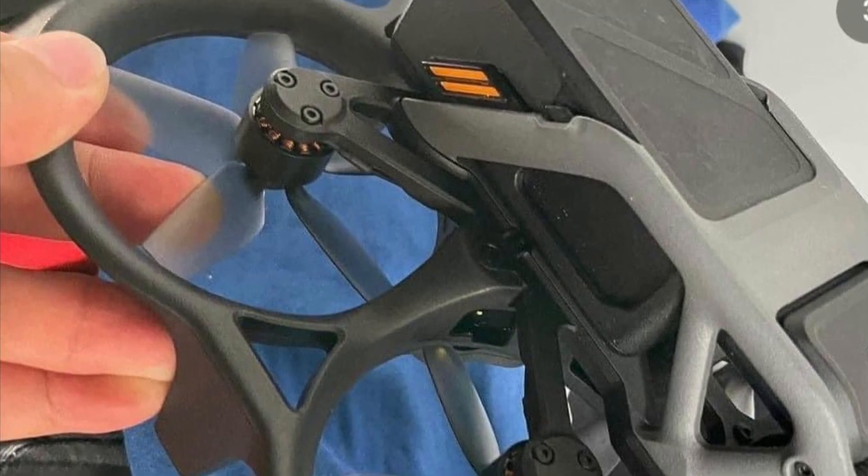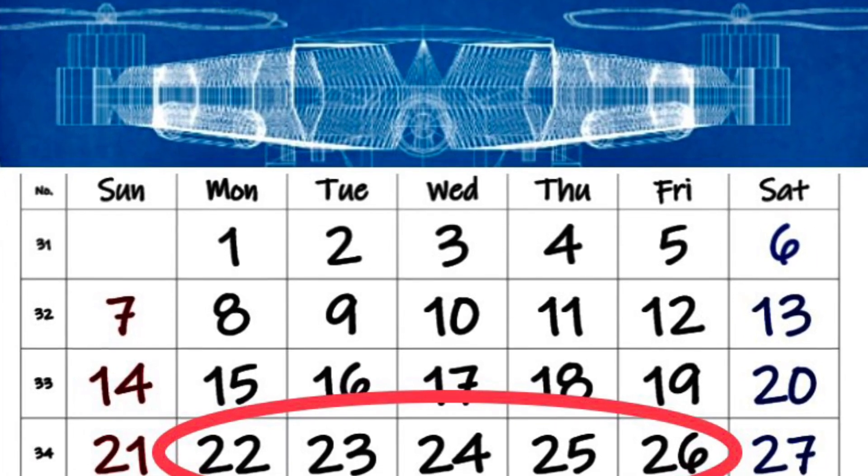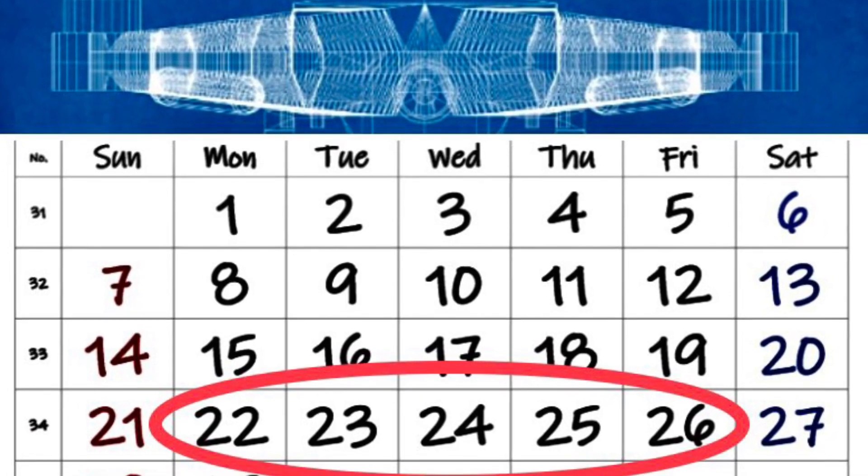But now we have information about what really matters: when can we have this new drone? We should be looking for the release around the 22nd through the 26th of August.